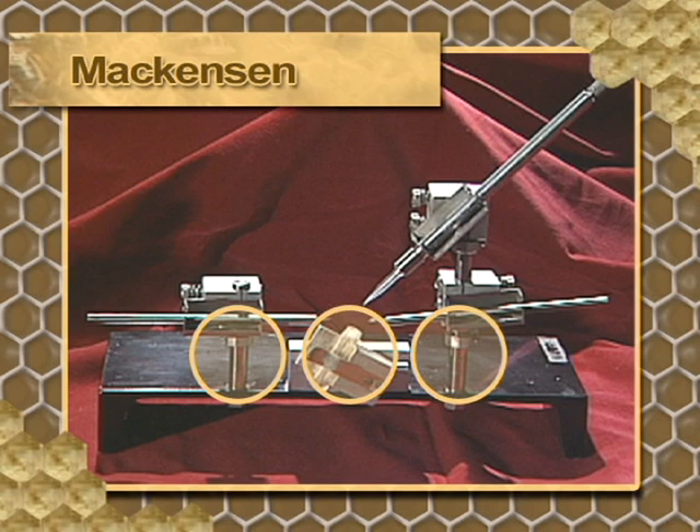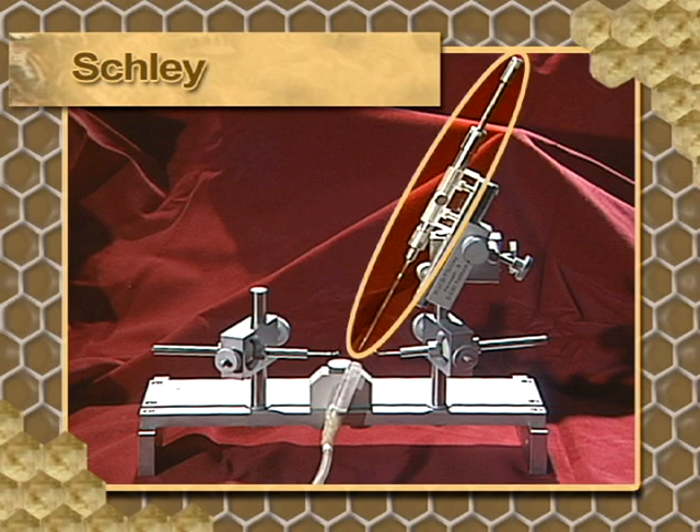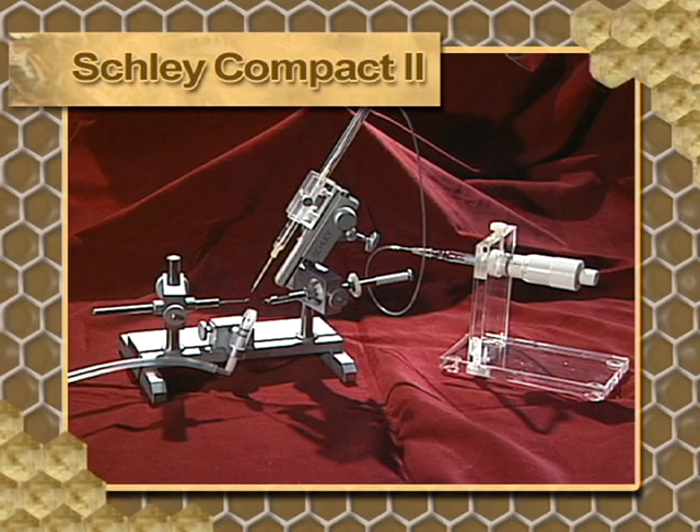Its simple movements are made by sliding the hooks and the syringe. Modern designs use micromanipulators that offer greater precision and allow high repeatability. The Schettley instrument, built in Germany, makes use of a micro-manipulated syringe along with rods and hooks that facilitate greater precision. The hooks can be moved along the base and the syringe swings forward and back, offering greater precision. The Compact Schettley 2 has a shortened base to accommodate a wider range of microscopes and can also be adjusted for the left-handed user.